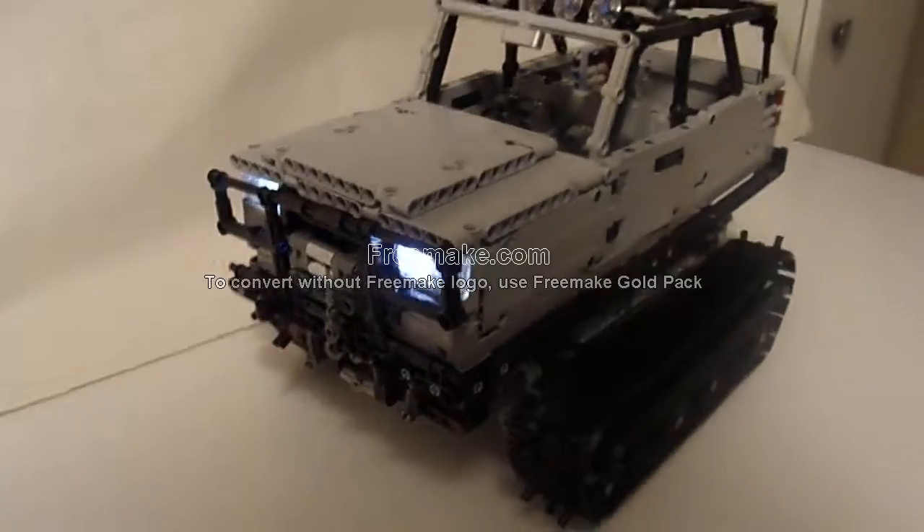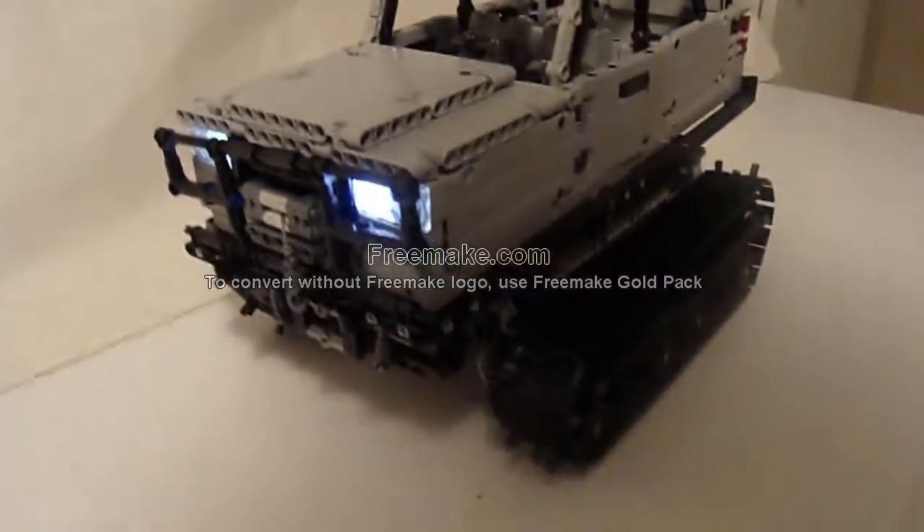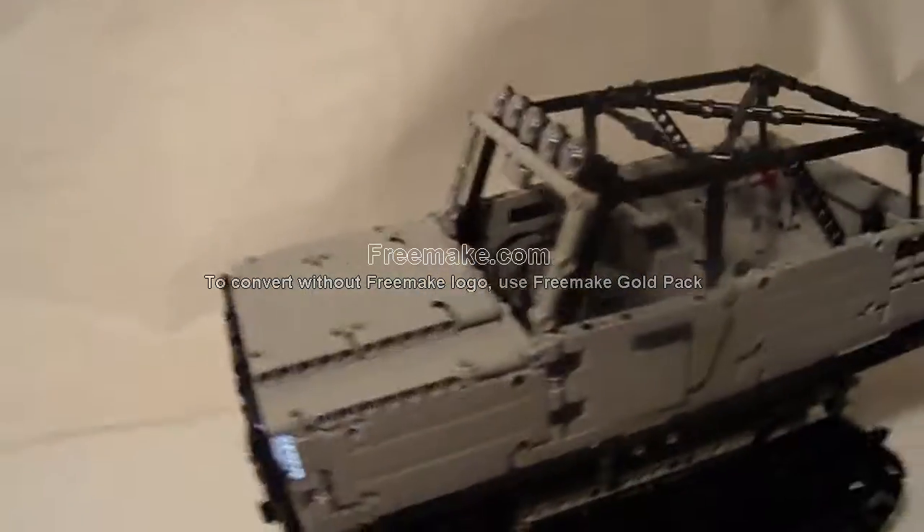Overall, this model was pretty fun to make. It was interesting to design my own vehicle, and especially interesting to try a tracked vehicle for the first time.